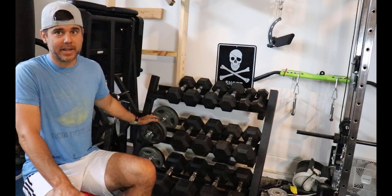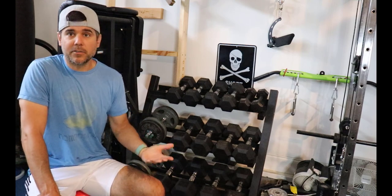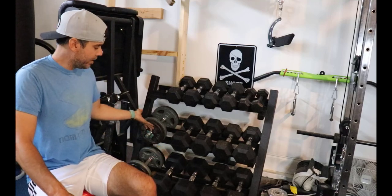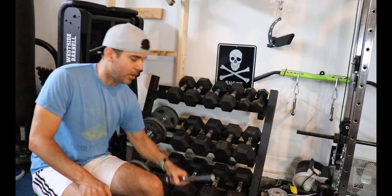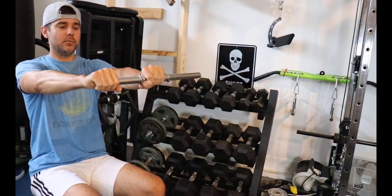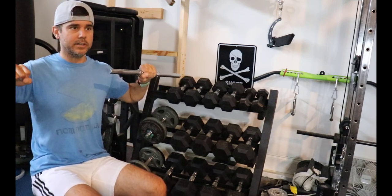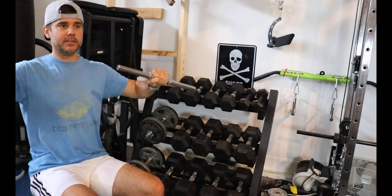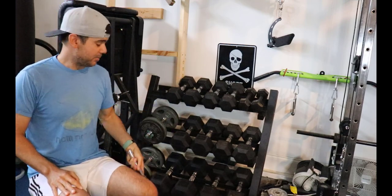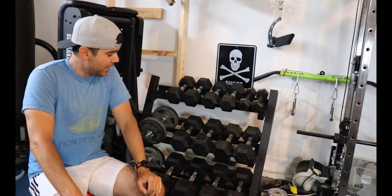I've been looking at these kinds of weights since I was about two years old, so the flat component doesn't even cross my mind. Another issue is that when the bar is really long and you're doing chest press, the ends can hit one another. But an easy workaround is to just angle each dumbbell slightly differently — it's simple to avoid. I see it as a complaint, but I don't see it as a real problem.